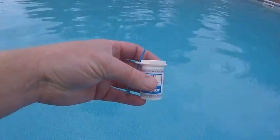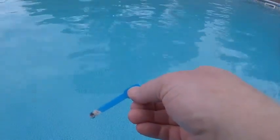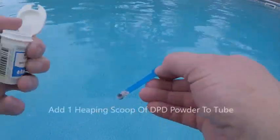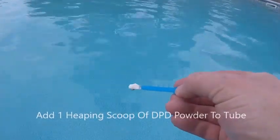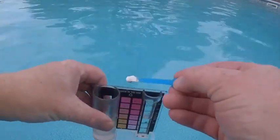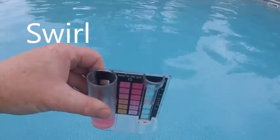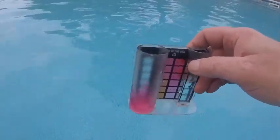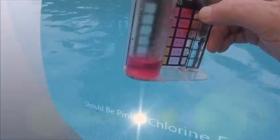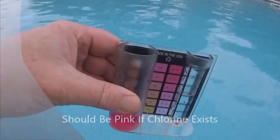Then you're going to get your powder. It should come with this little scoop. Take a small scoop of it like this and place it in the 10 milliliter water — I usually put a little scoop. Give it a stir. If it turns pink, chlorine is present. If it doesn't turn pink, you can try another scoop, or you may just not have any chlorine.